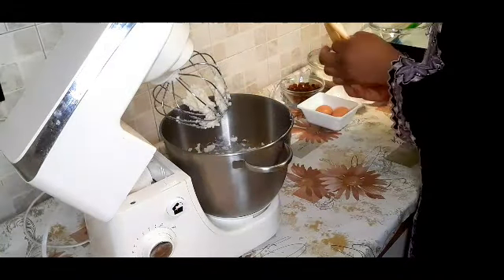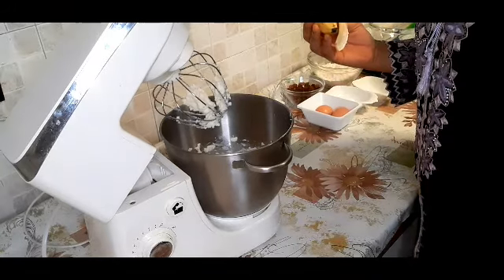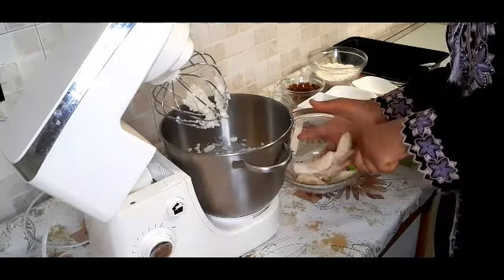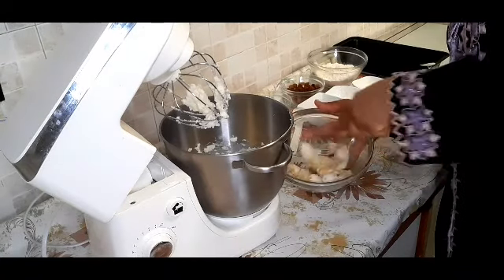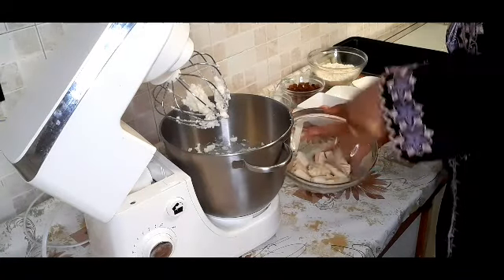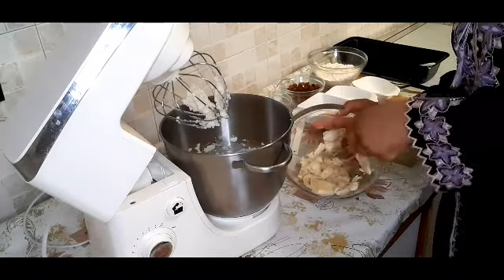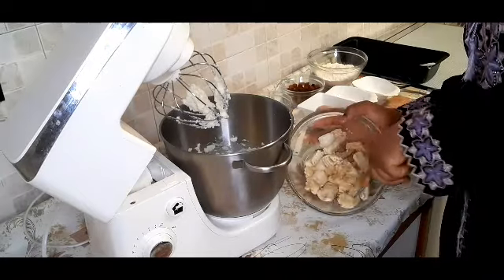Now I'm going to peel my bananas into a different bowl and use a fork to mash them. You can mash them however you want — either smooth or rough — it's all the same. I'll mash it and then add it into the cream and turn the mixer on again.